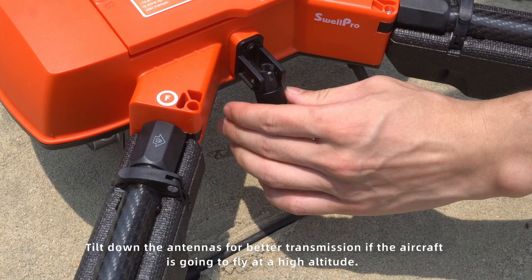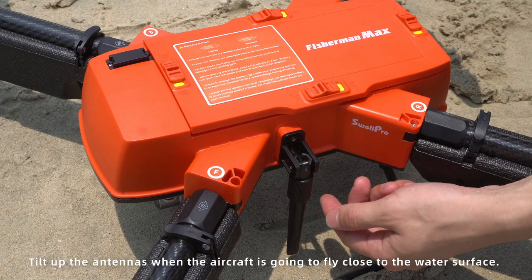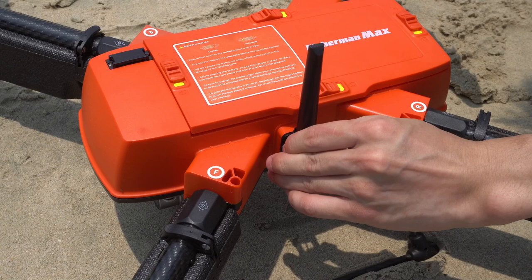Tilt down the antennas for better transmission if the aircraft is going to fly at a high altitude. Tilt up the antennas if the aircraft is going to fly close to the water surface.